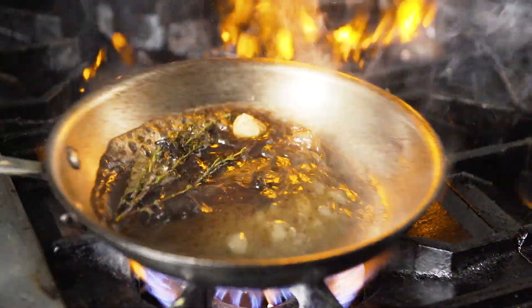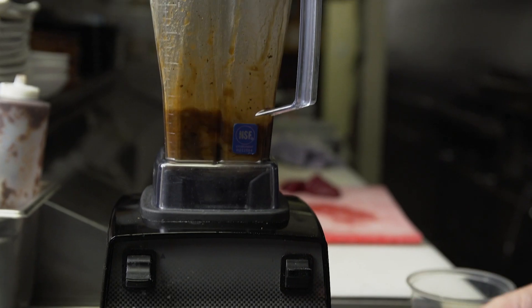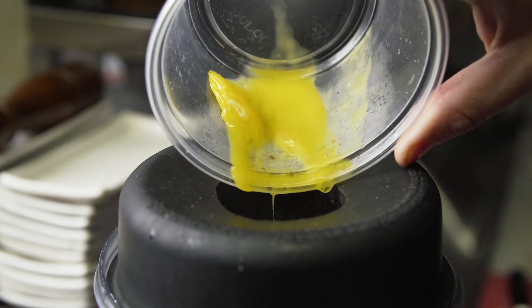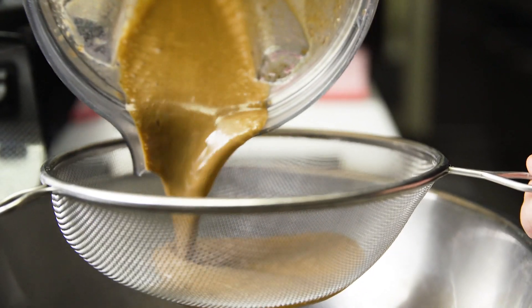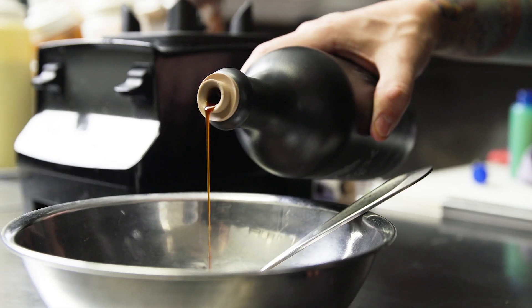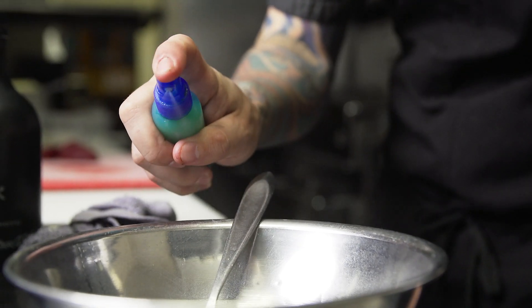We transfer the pan sauce to the blender and blend it smooth while adding in some egg yolks for richness. Once the sauce is strained, we add in black garlic soy sauce, truffle powder, and a little bit of yuzu juice.